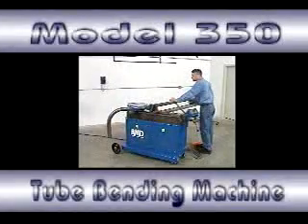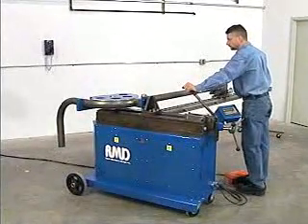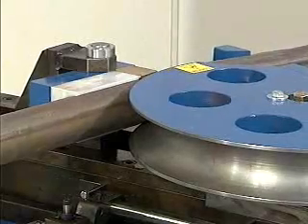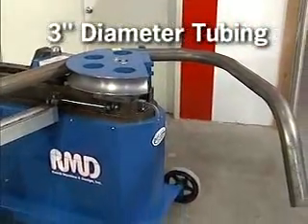The Model 350 is RMD's premier tube and pipe bender, utilizing easy programming at high capacity for serious production bending. With its massive steel construction, it is a very powerful, portable and extremely accurate tube bending machine capable of bending 2.5 inch schedule 40 pipe or 3 inch diameter tubing.